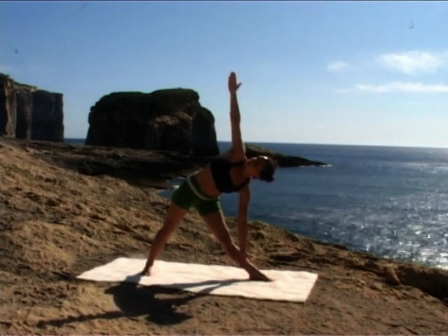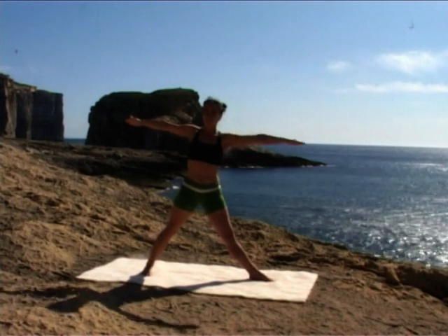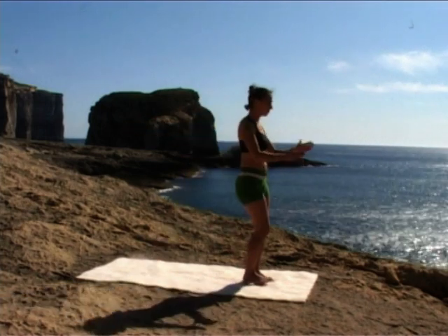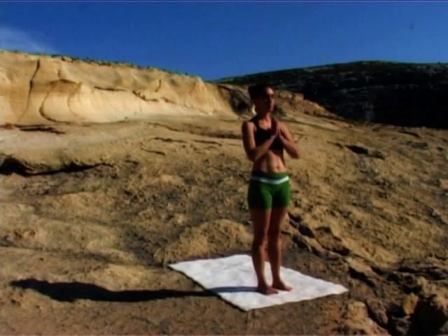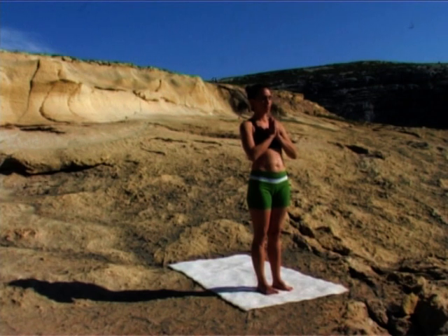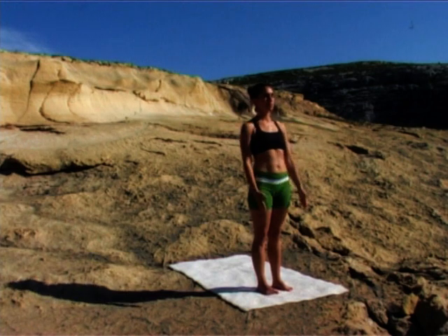Pushing into your feet slowly, inhale, coming up. Exhale, step to the front of your mat. Bring your hands together in front of you. Close your eyes. Feel the effects of trikonasana, of triangle pose on you — on your heart, on your mind, on your breath. Deepening awareness.